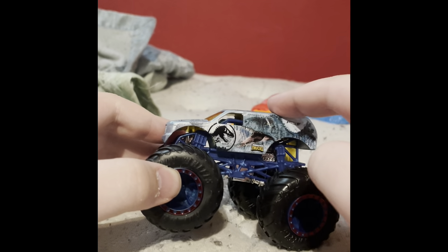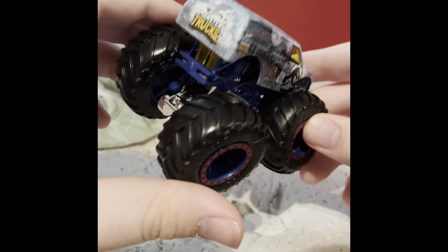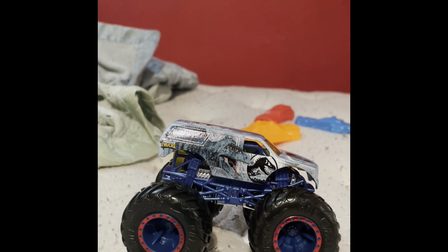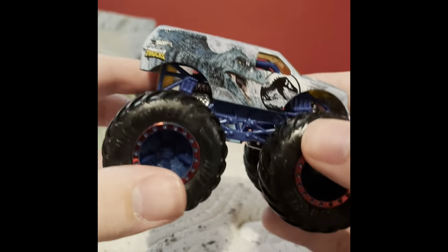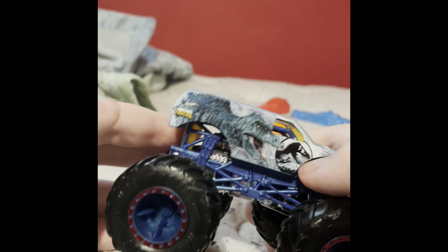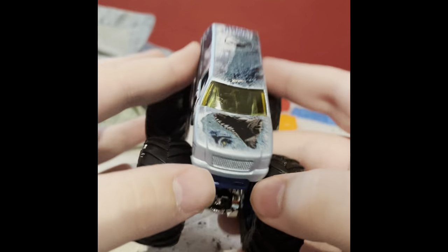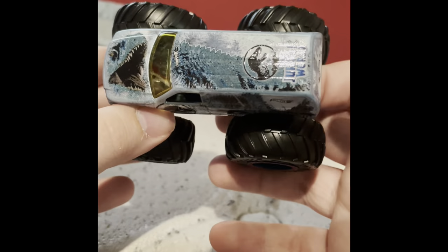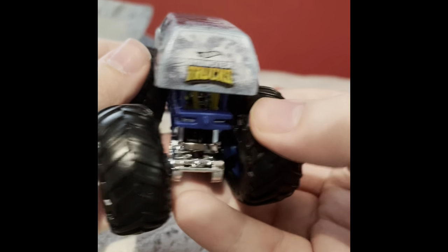Demo Derby is technically Town Hauler, and I heard Demo Derby got the new casting as well, so who knows — maybe they'll do it for the other SUV trucks too. Anyway, let's get to the review: there's the Gigantosaurus dinosaur, Jurassic World badge, Hot Wheels Monster Trucks logo, and an ecosystem background. The base color is like a Zamac chrome. You've got the Gigantosaurus head and tail on top, Hot Wheels logo, Jurassic World badge, and Hot Wheels Monster Trucks on the tailgate.